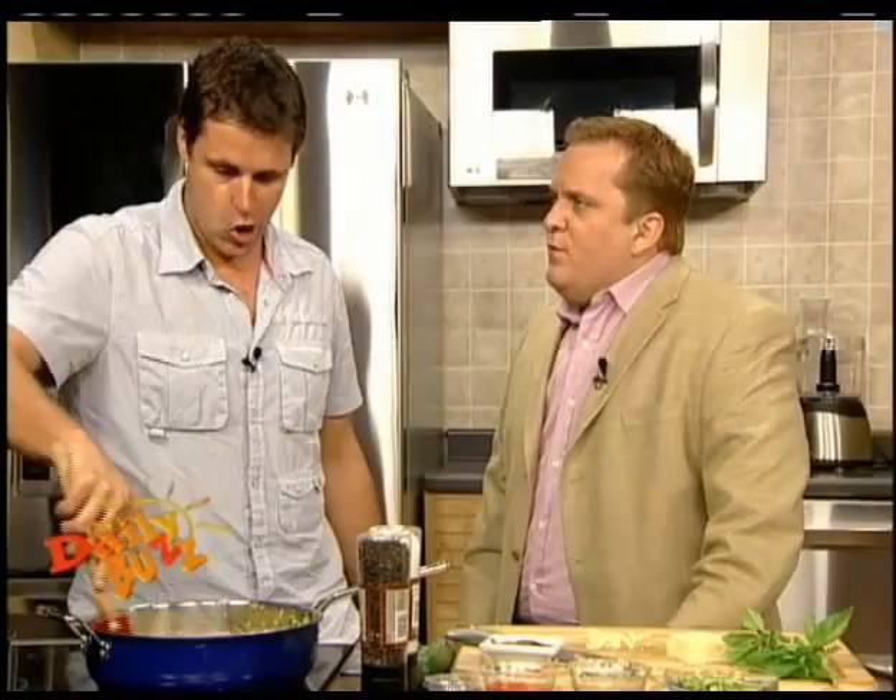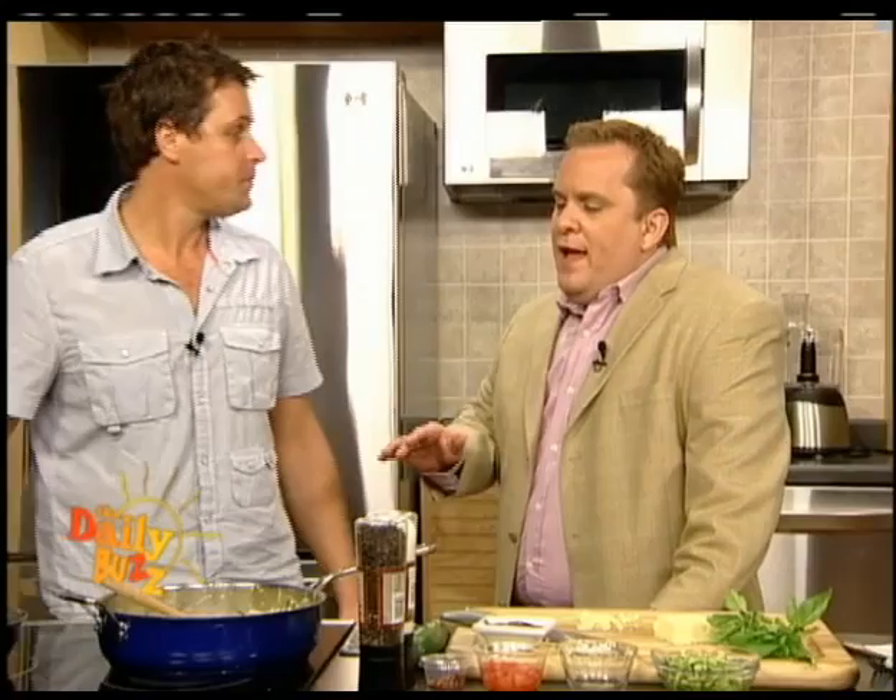Good morning, how are you? Good. Now listen, dinner time is important. We've got to have a good meal, trying something a little bit different, and you can do this with the pasta — it's very simple and very inexpensive to make.